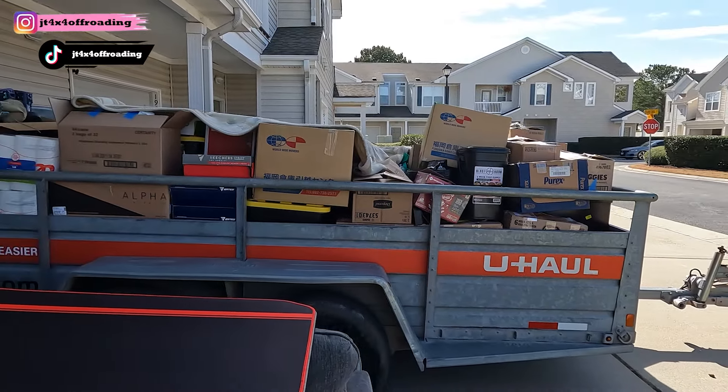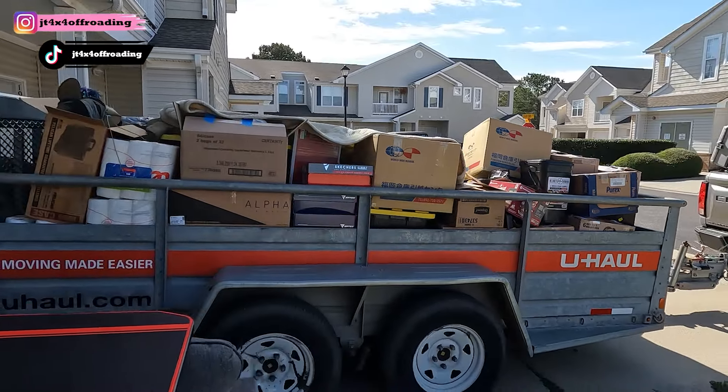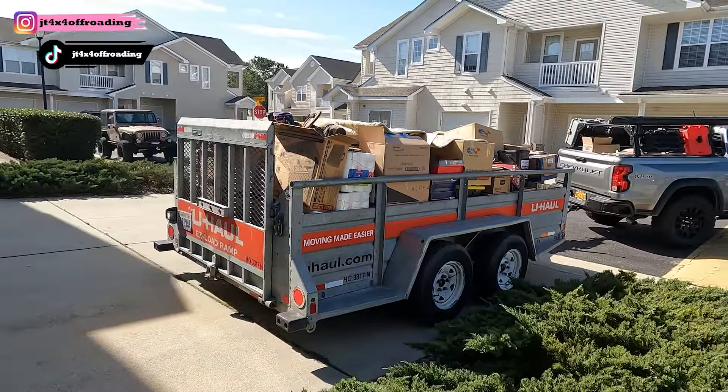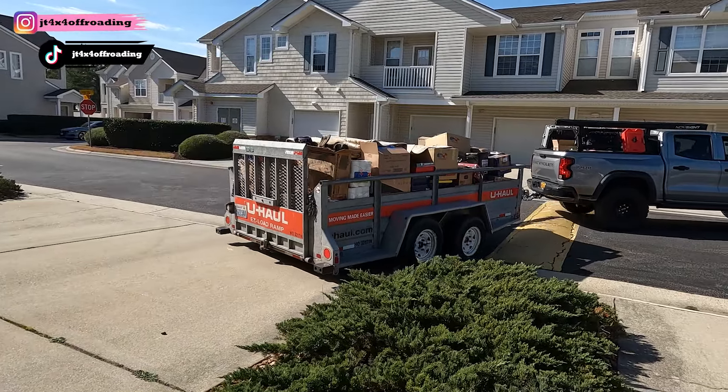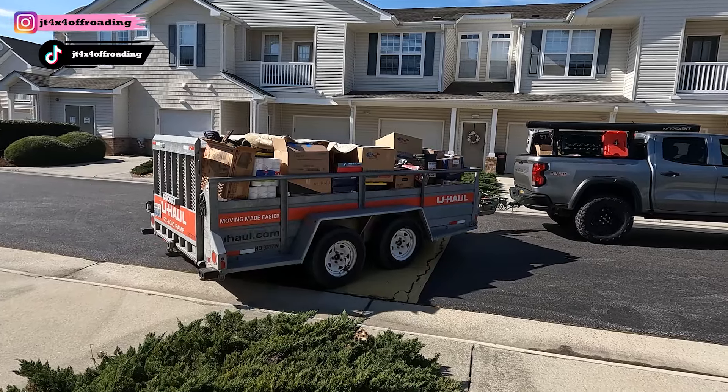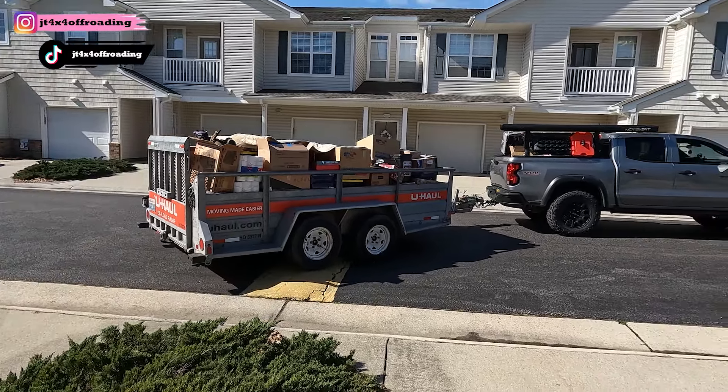Those are heavy — especially with the cabinet in there. Perks of having a truck.